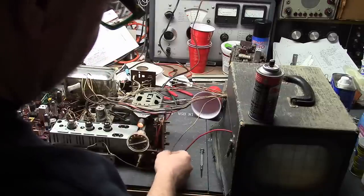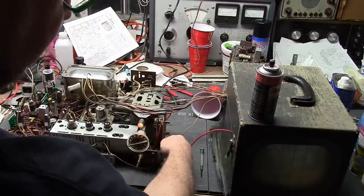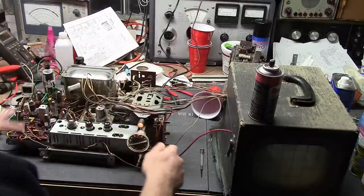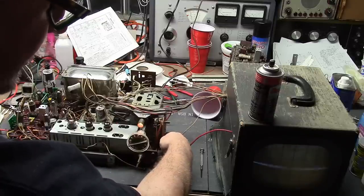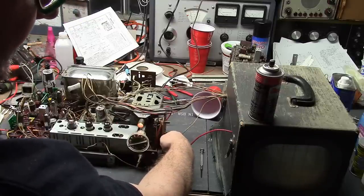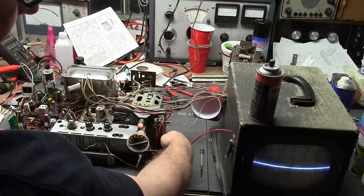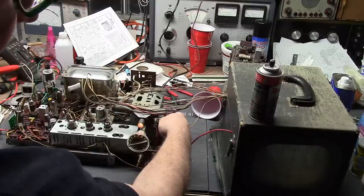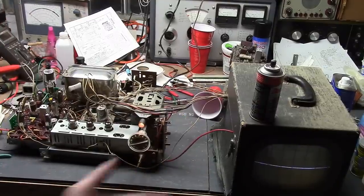There is a fine and a coarse horizontal frequency adjustment, and with these sets, when the horizontal frequency is off, it tends to sound really horrible and it kills the high voltage. There it's coming back — it's just so far off frequency that it's not making enough high voltage. I'll turn the brightness down. The vertical linearity control has got to be shot, which is why we just have a line.